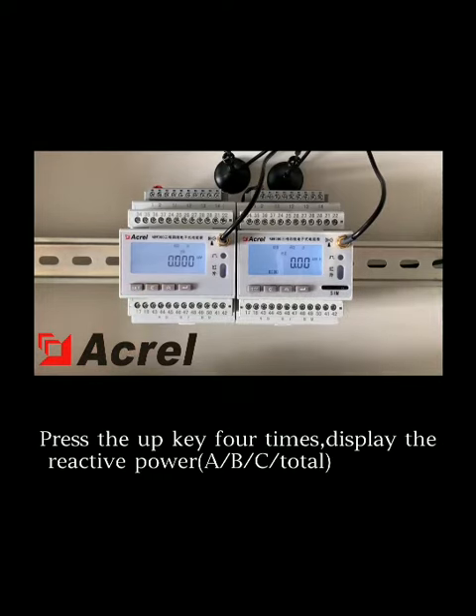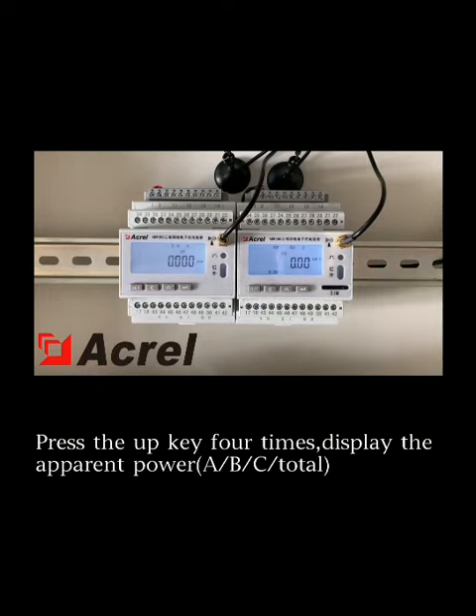Press the UP key 4 times to display the reactive power. Press the UP key 4 times again to display the apparent power.